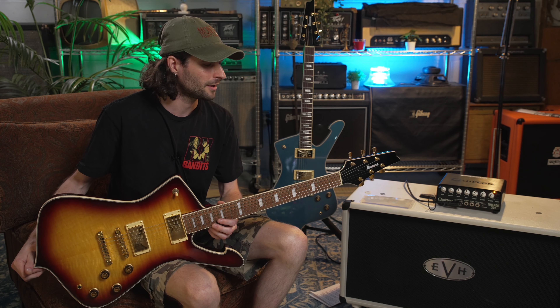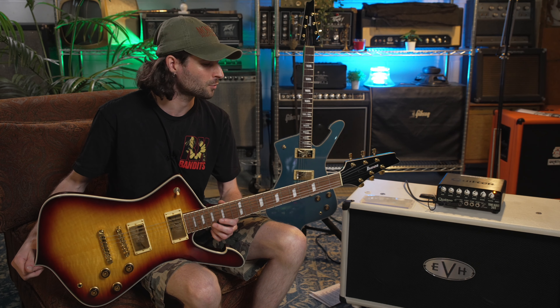Hey, this is Austin from Safe Haven Music, and today we're checking out the IC420 from Ibanez.